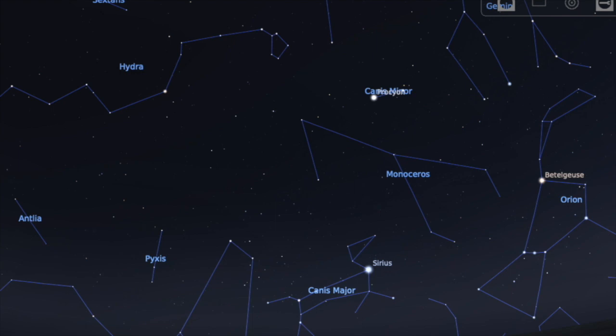What is a constellation anyway? Well, all it is is playing connect the dots with the stars. And a long time ago, lots of people made up pictures and then stories about the pictures that they made.